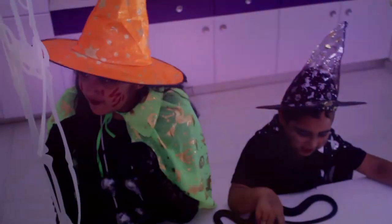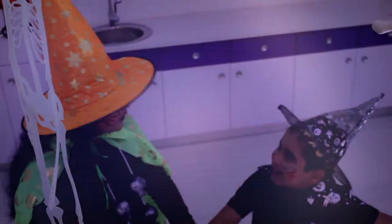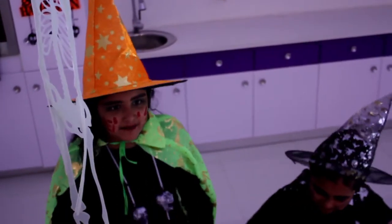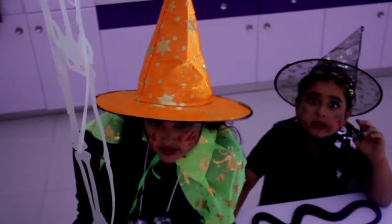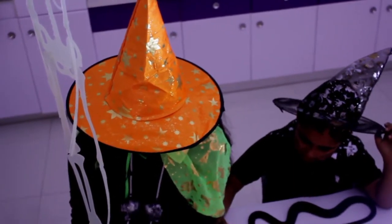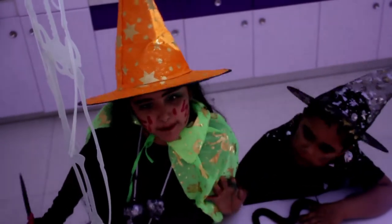Hello everyone. My name is Jasmine the witch. I have my assistant here. What's your name — before I kill you? Your name is Ishwar the wizard. So today we'll be making the most spookiest, delicious gummy chocolate whipped cream cake. Yes, we'll be making a delicious Halloween cake!